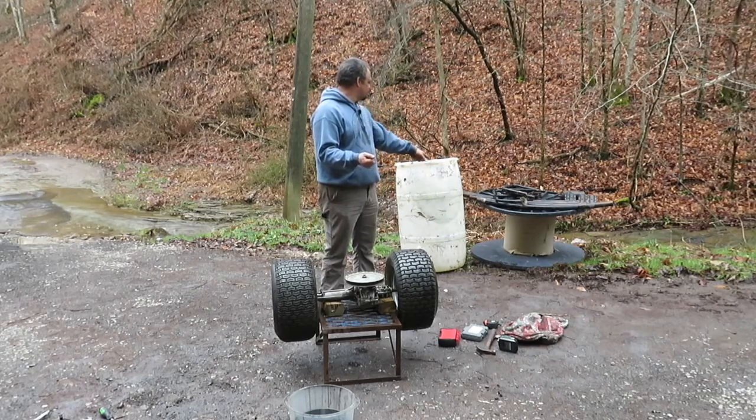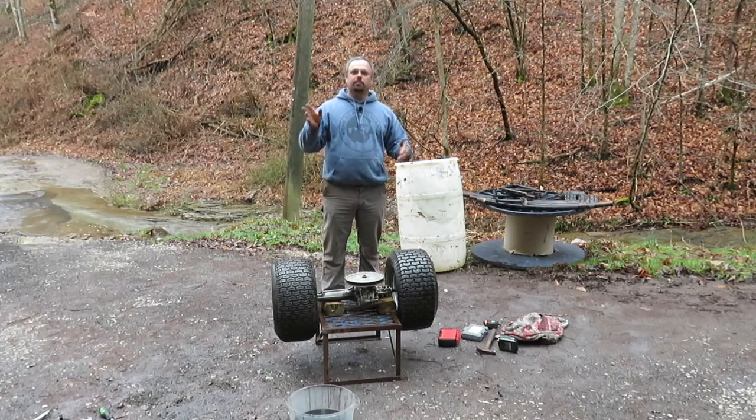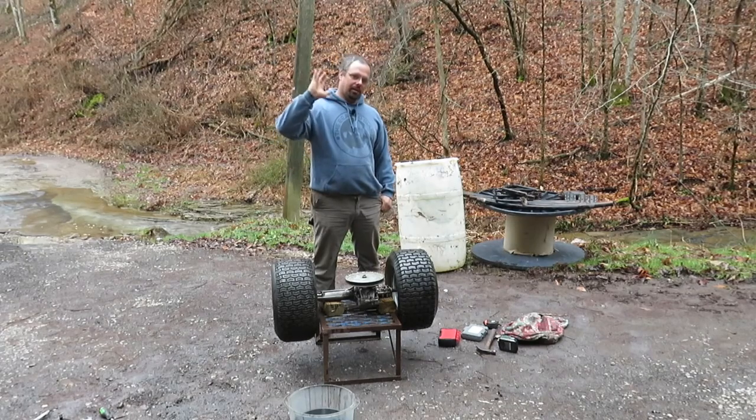Our next step will probably be taking the reel apart and putting the fins in between — I've got an idea for that but you'll have to wait until the next video. I appreciate everybody watching and I'll see y'all on the next one.